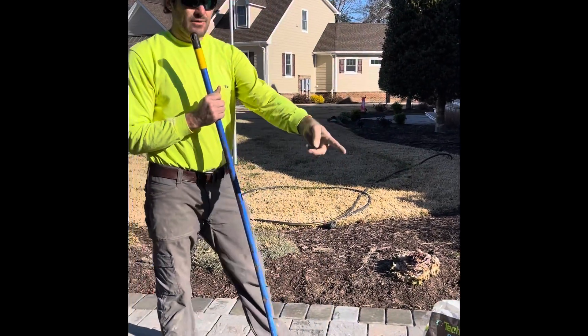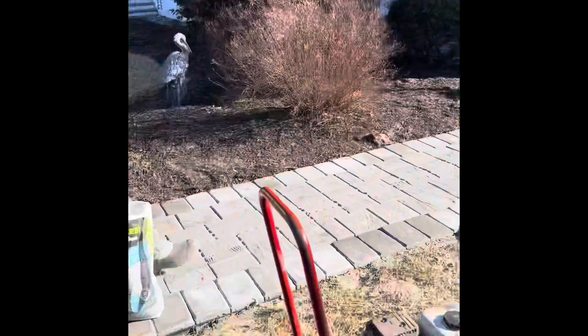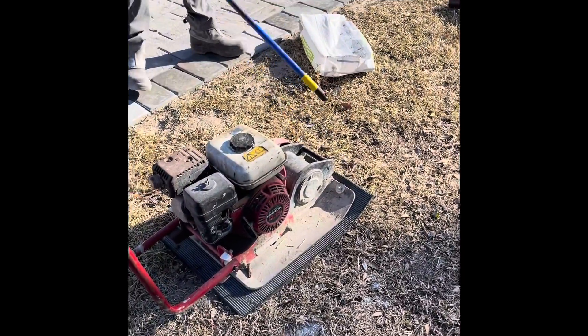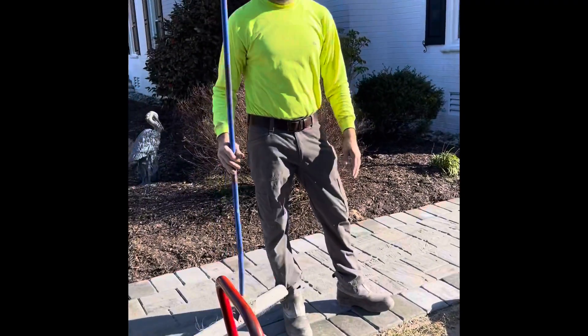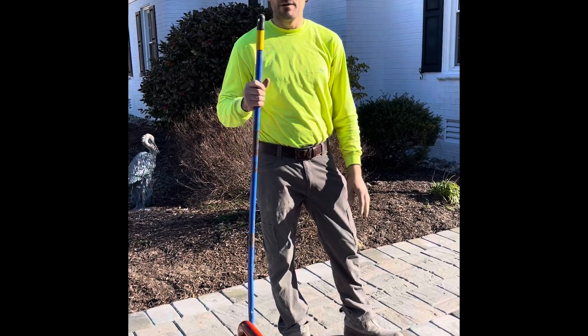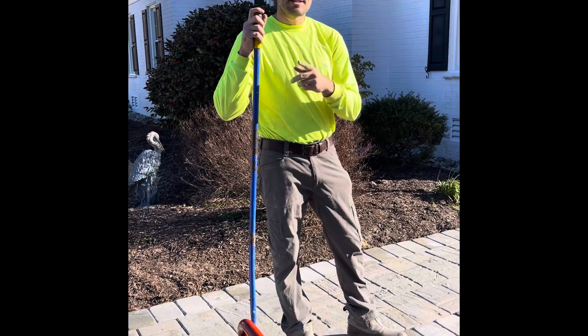At that point I use a plate tamper, and on the plate tamper itself I've got a rubber mat that protects the pavers. It vibrates the pavers down and also gets the sand down into the joints really well. Then I'll show you the next step shortly.